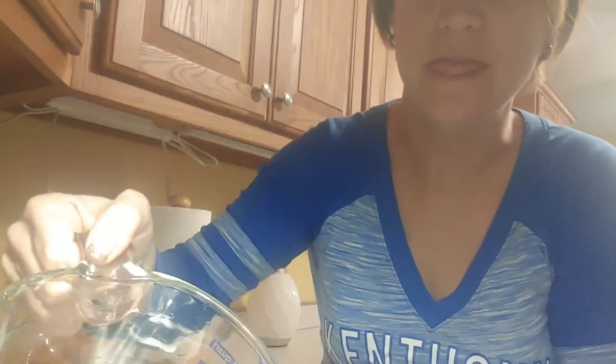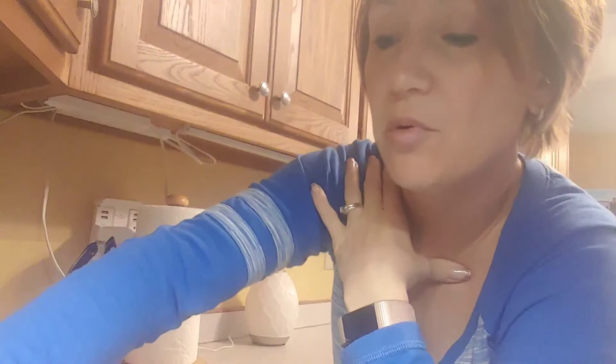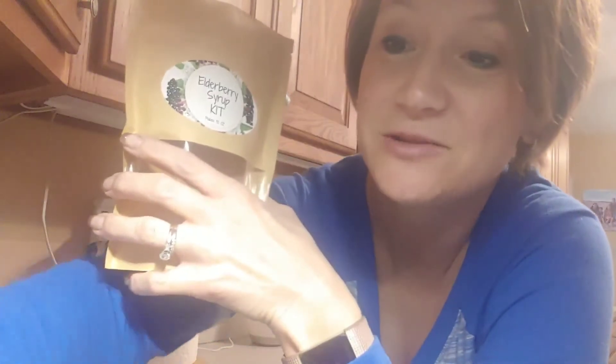You want to get yourself a nice little saucepan and put four cups of water in there, then turn it on high and get the water boiling. It says on the recipe it makes 32 ounces, but that depends on how much you cook it down and how much honey you put in — it could be anywhere from 24 to 32 ounces. Just keep that in mind when you start pouring the syrup into bottles.